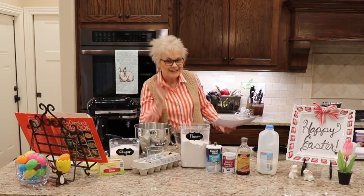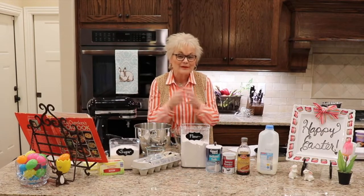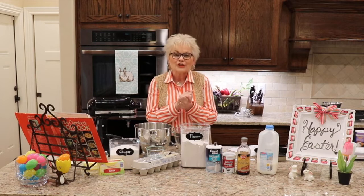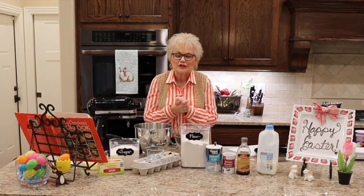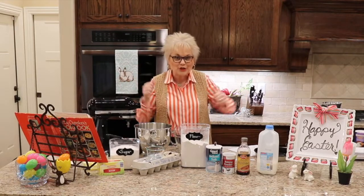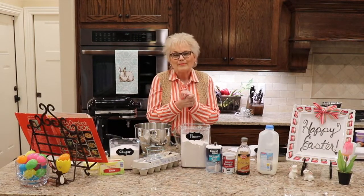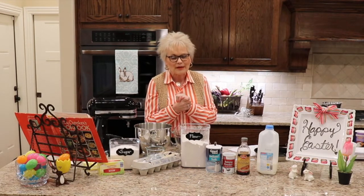I'll pause the video while my cake bakes. Then I'll come back and share a recipe for buttercream icing. We'll go ahead and ice that and I'll share some ideas for how you can decorate it. It's Easter. We are all celebrating Easter in a different way this year. We're probably not going to be going off to church. We may not be wearing our Easter dresses or putting our little girls in hair bows and patent leather shoes.